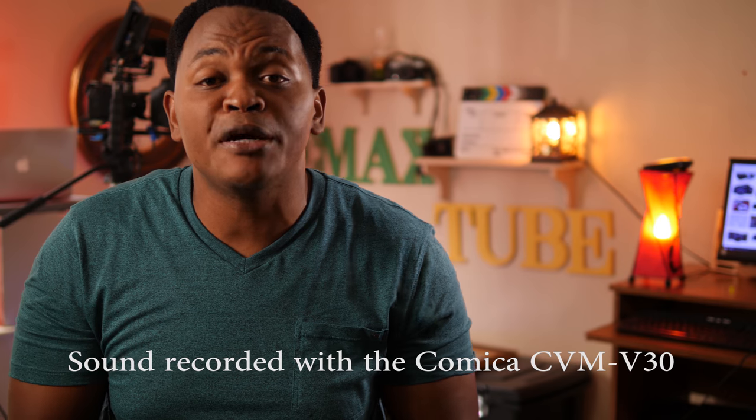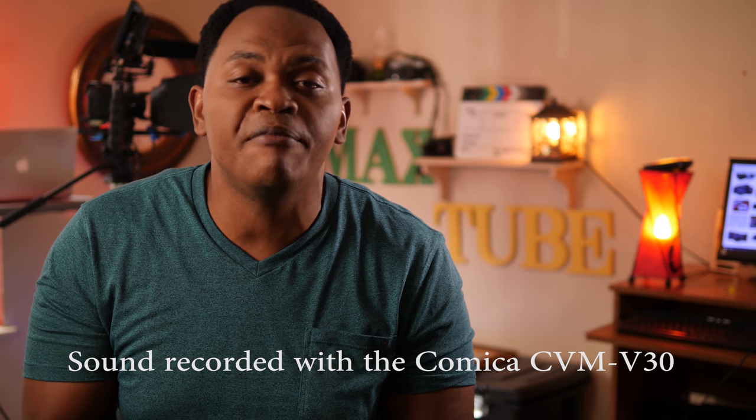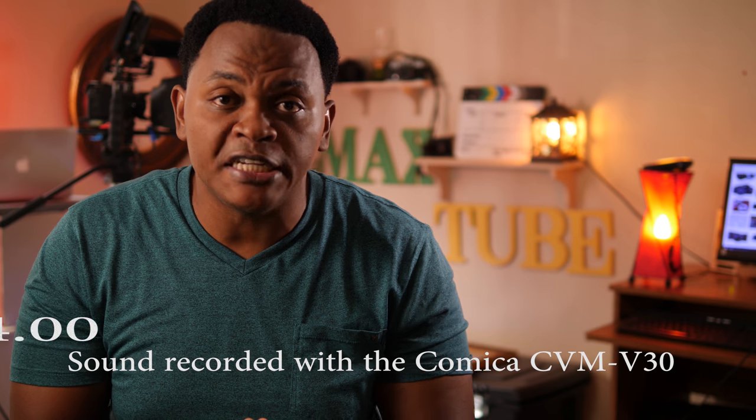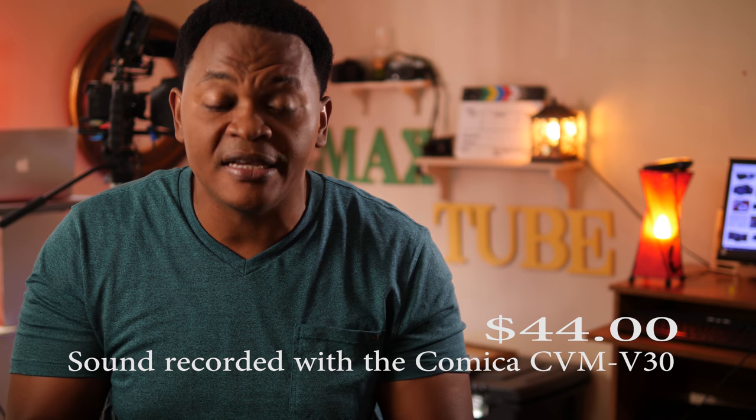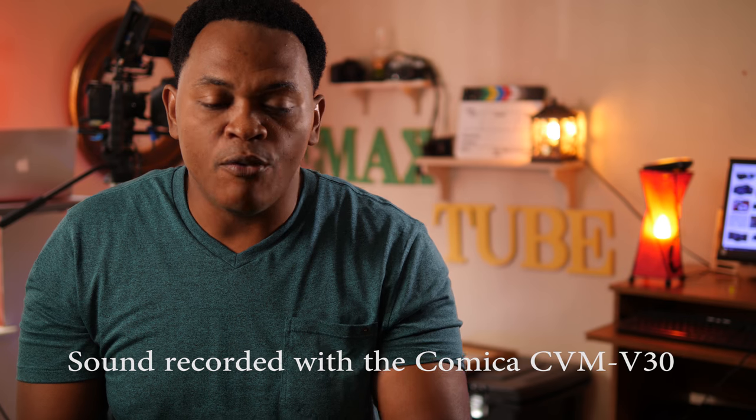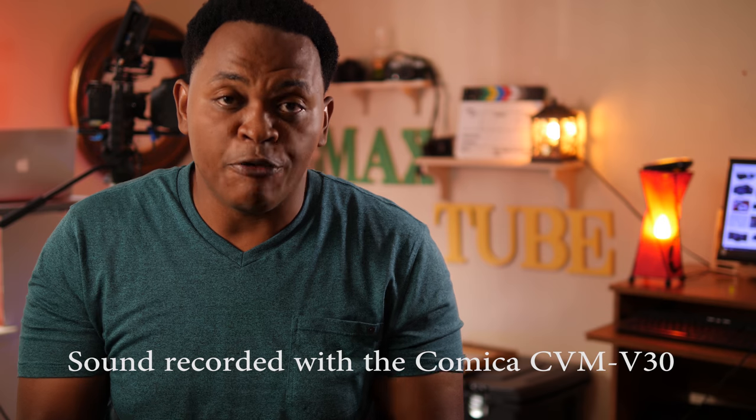As I said at the beginning of the video, we are going to be reviewing the Comica CVM V30, a super cardioid budget microphone that's going to cost you $40. Super cardioid means the mic can pick up sound from the front and left and right of the microphone.